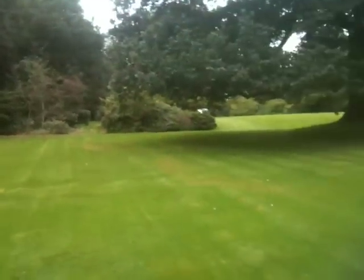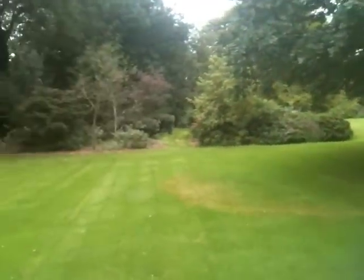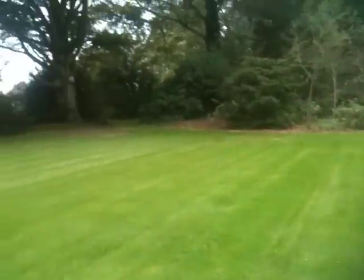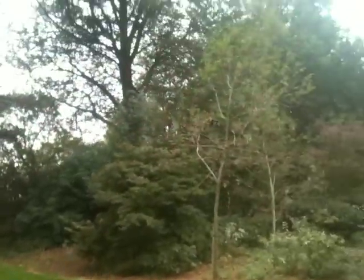Hey folks, this is just another quick video of the garden. I've just mowed the lawns so it looks all liney and nice, just to show you that some of the leaves are actually dropping.